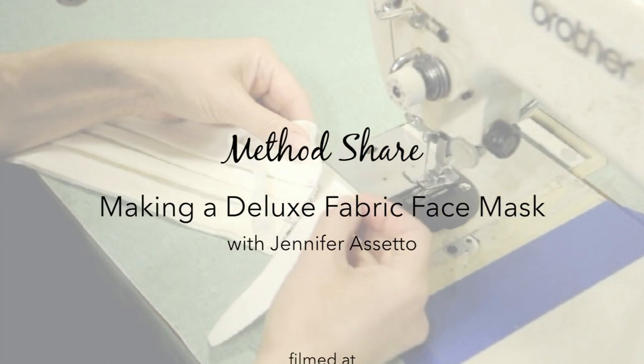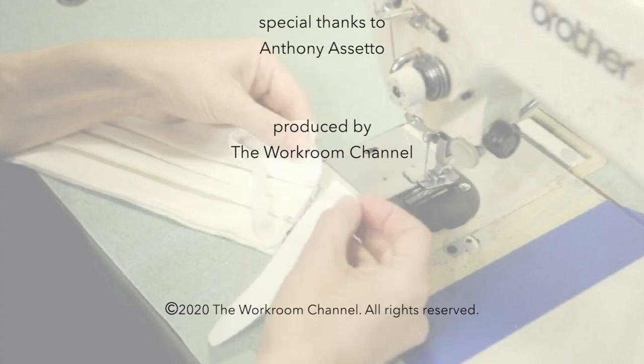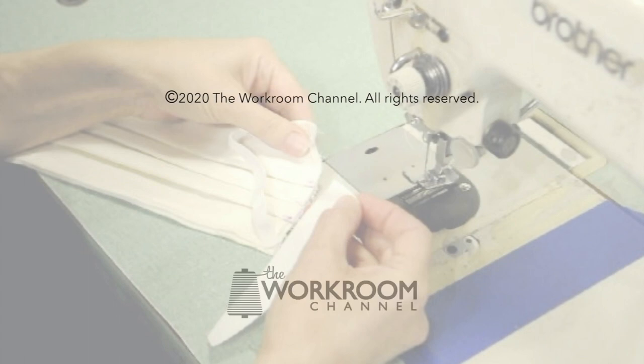And there you go. Thank you so much for joining me. I hope that this video will inspire you and help you join forces with us to do what we can to keep our healthcare professionals safe as they care for the rest of us in this difficult COVID-19 situation. Thank you so much.